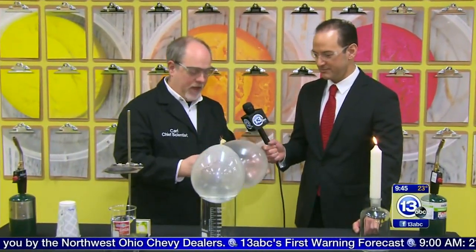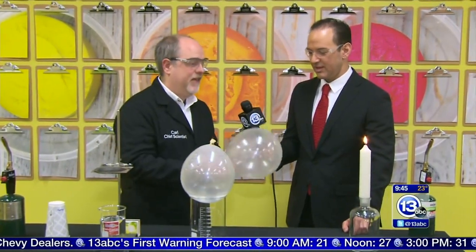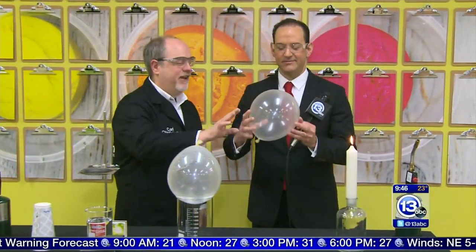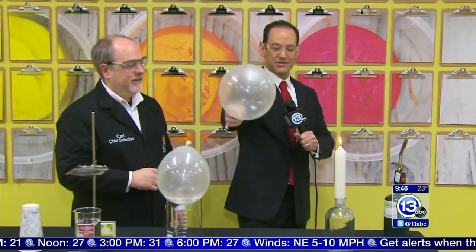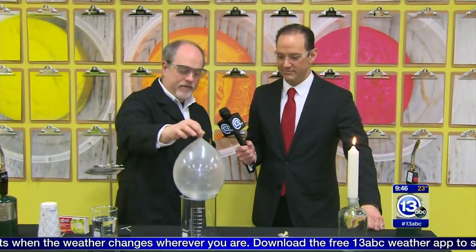First, we're going to use these balloons. This is just a regular latex balloon. I want you to verify that this balloon will pop if we stick it in the flame of a candle — no hydrogen or anything, just air. It blew out the candle — we can relight it. So that's a regular balloon.